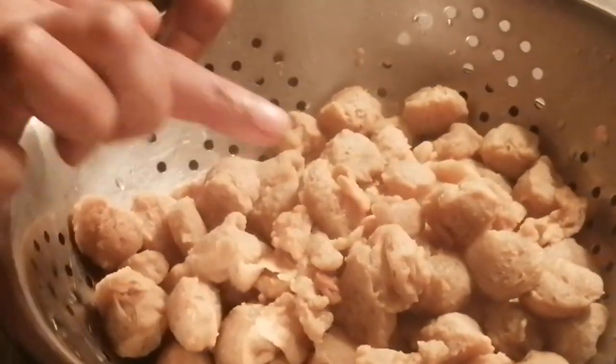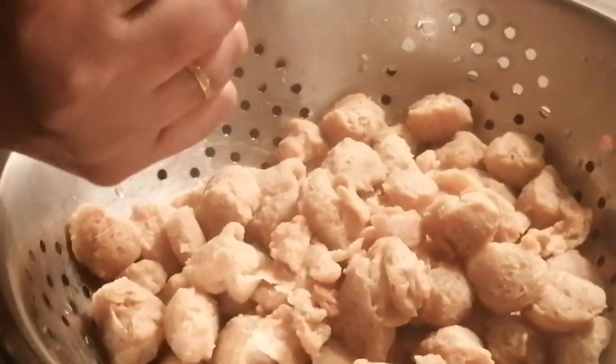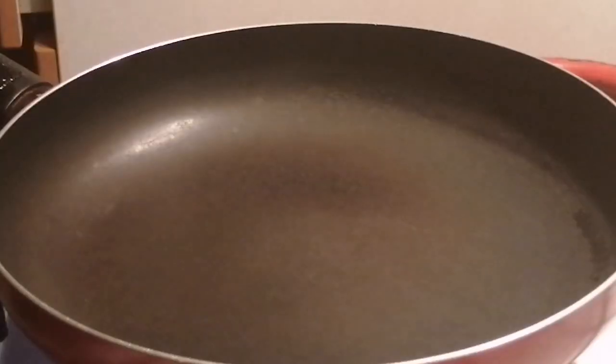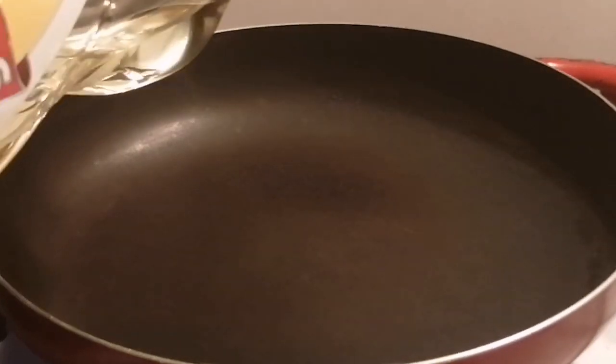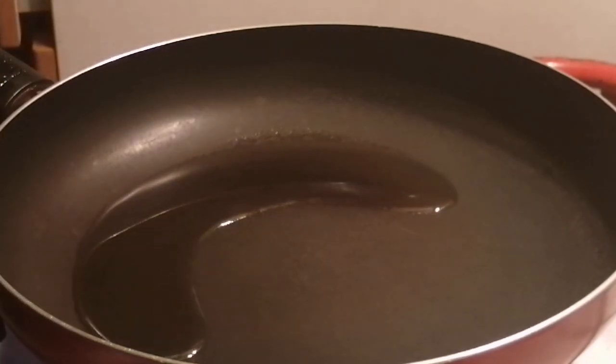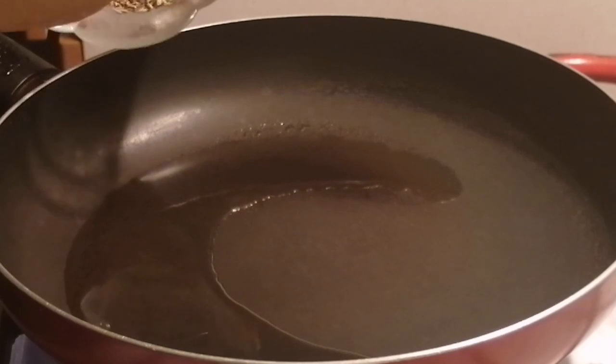Add some more ingredients and mix it into the soy sauce. Cook well and mix it well.